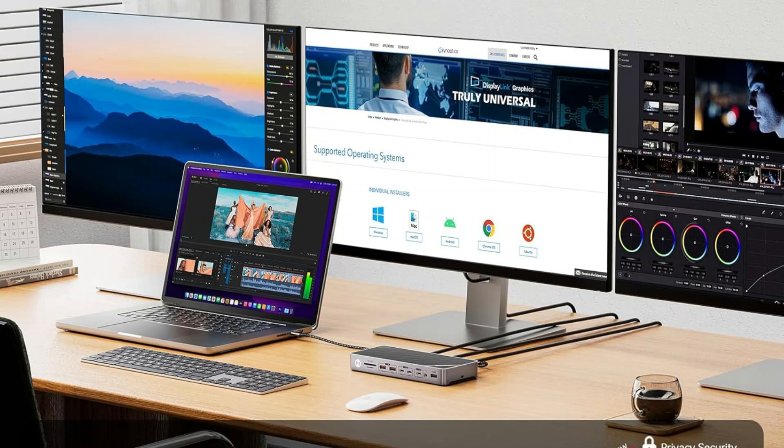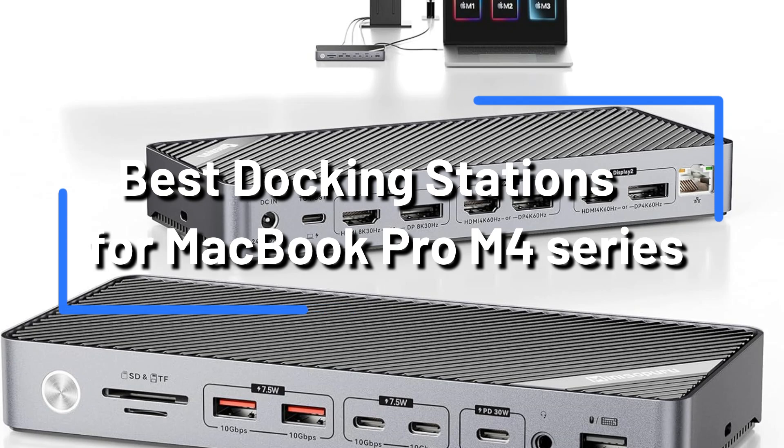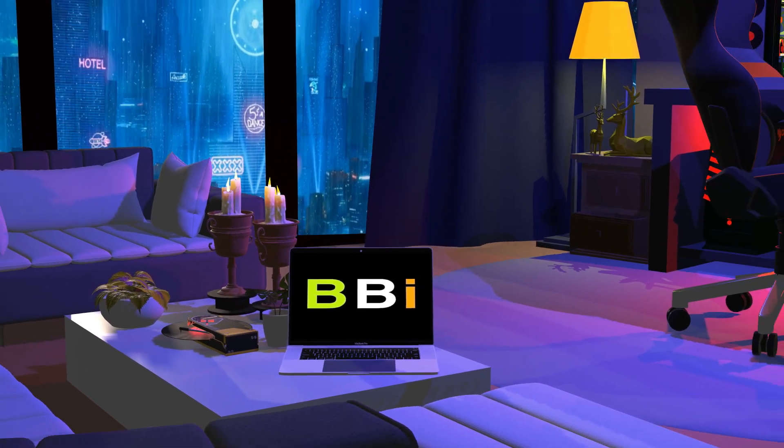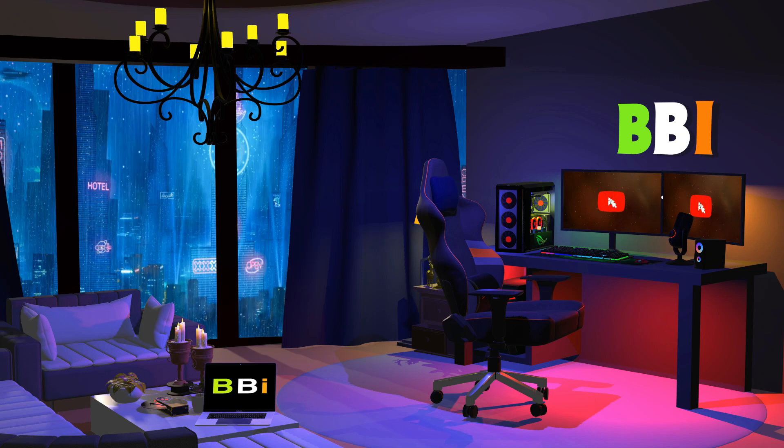To assist you in choosing the ideal docking station for your needs, we'll go over our top picks for the MacBook Pro M4 Series in this video. Welcome to Best Budget Info, where we review tech products to help you make the best purchasing decision. Our team stays busy to keep you updated on the latest tech trends.